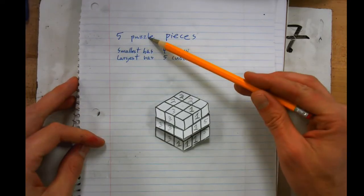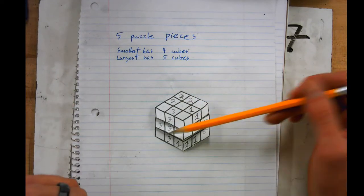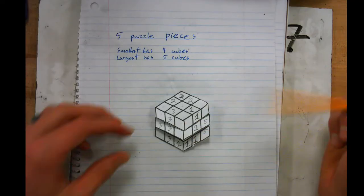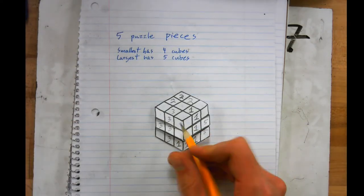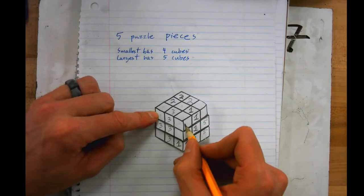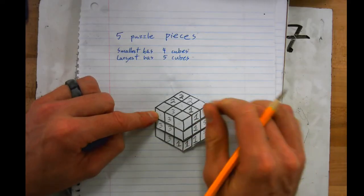I obviously have open spots, and I can now go back and attach these to the puzzle pieces I already have. For the blank spot here, I can either attach it to puzzle piece three or puzzle piece one. I think I'm going to attach it to puzzle piece one.